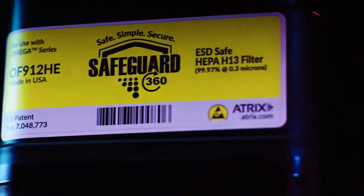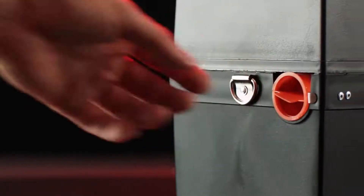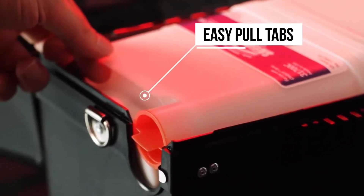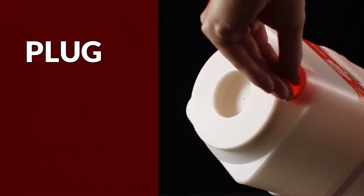Once filled, you simply seal the filter with the provided plug to easily and safely remove the filter cartridge by the easy pull tabs located on the ends of the cartridge. Plug. Pull. Replace. Simple.